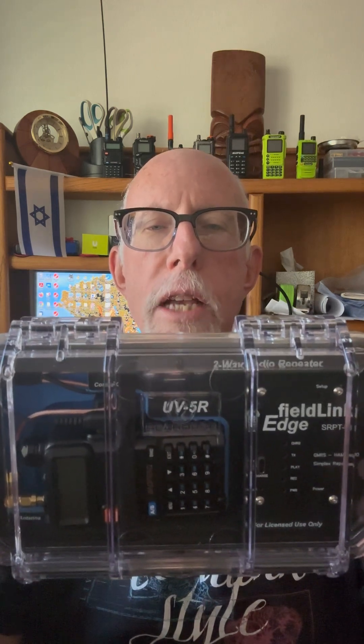I suggest that you watch my full length video so you can see all the different things that you can do with this box. You can see how to configure it. You can see how to put it all together and how to make it work.